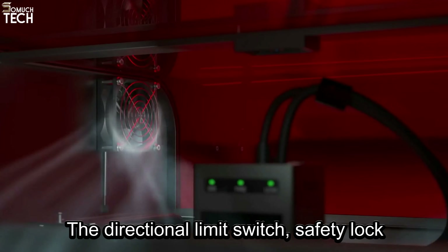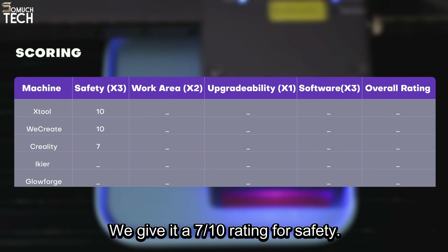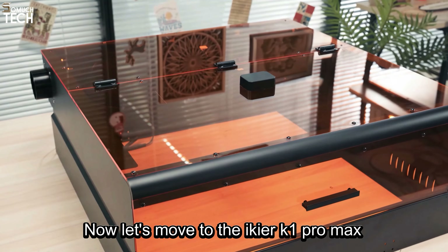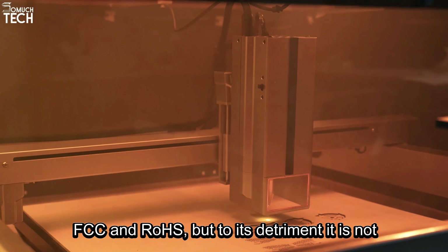The Creality Falcon 2 Pro is also an FDA-certified laser machine. It comes equipped with 5 advanced safety protections, including a flame detector, bidirectional limit switch, safety lock, emergency stop button, and laser detection cover, all designed to mitigate accidental operation and ensure user safety. Additional certifications for the Falcon 2 include FCC, ROHS, and PSE. But since it's not Class 1, we give it a 7 out of 10 rating for safety.